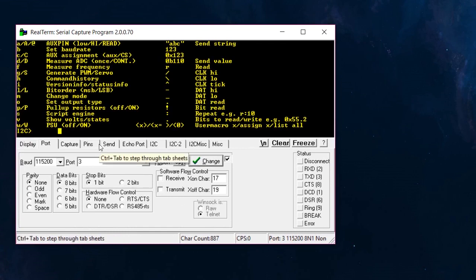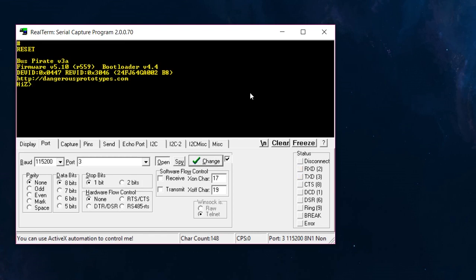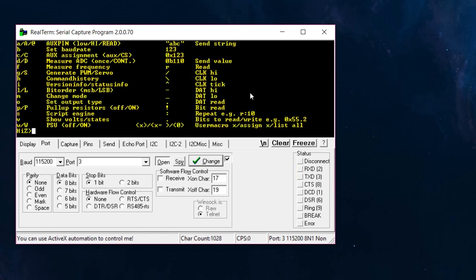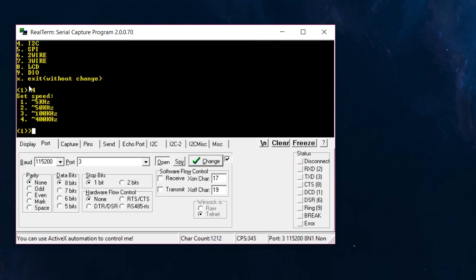To communicate with I2C, I push the M key to change the mode. I select I2C — option four — and set the speed to option 3, which is 100 kHz. Then from the main menu, I enable power to the device using capital W, which engages the 5-volt line — the LED comes on, confirming power. Next I enable pull-up resistors for I2C with capital P. If that failed, it would have given an error. Now I scan for I2C addresses using the command in parentheses.